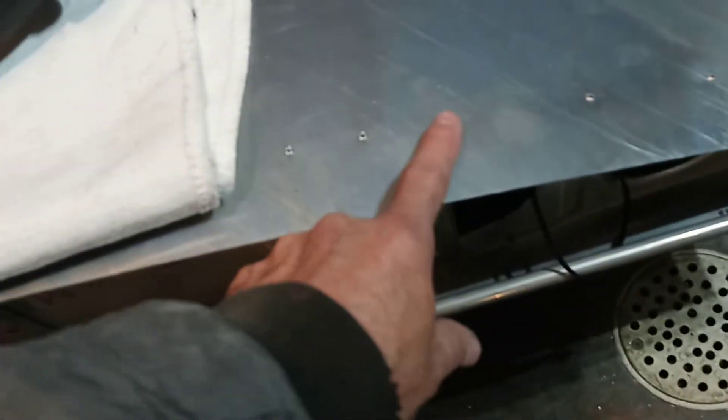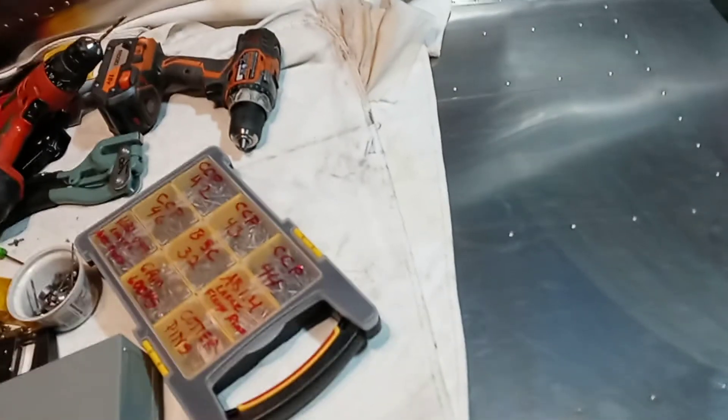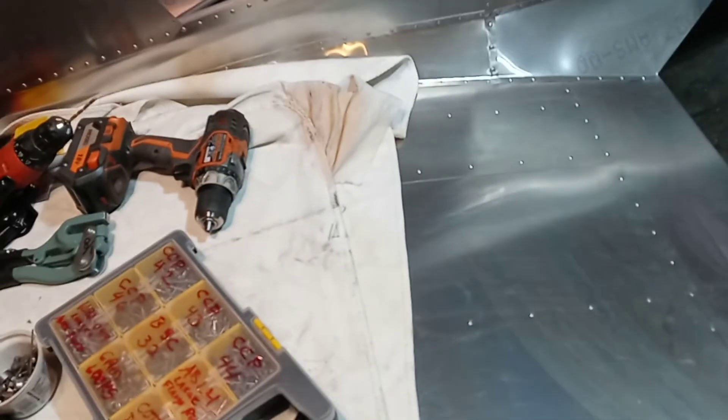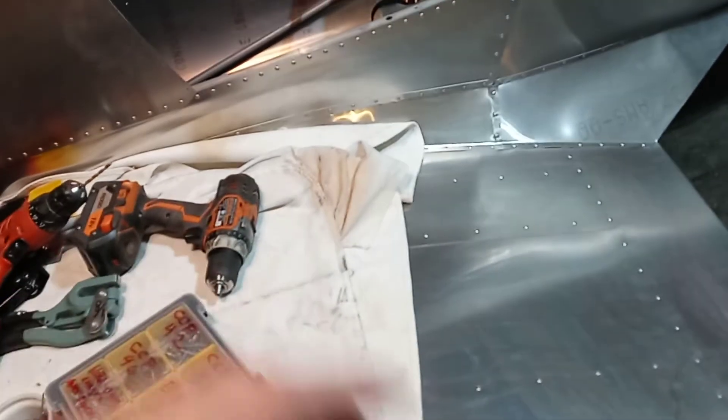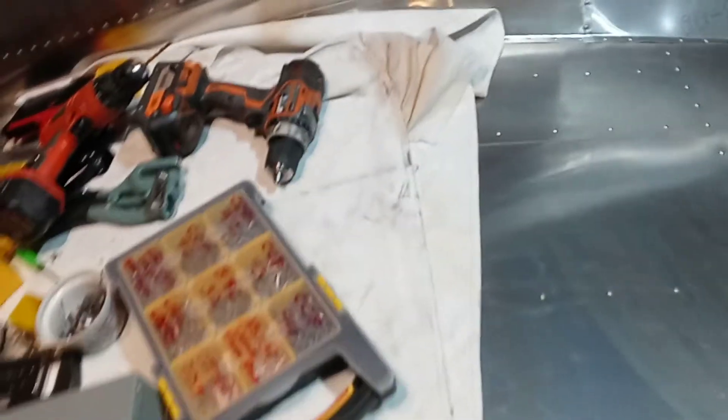My reasoning is that, like in this case on the skin here, you dimple the skin and then you dimple the rib. So you've got a dimple going into a dimple. Even before you get a rivet in there, it's kind of holding itself. If you just had two pieces together with just a hole in there, there's nothing keeping it from sliding away. Well, the dimple is going to keep it from sliding away. So I just figure that holds better.